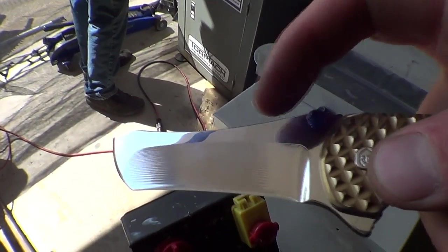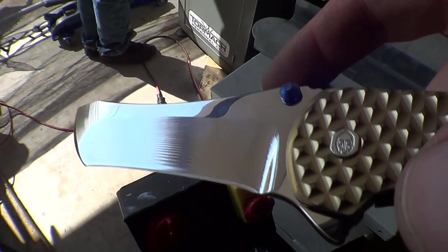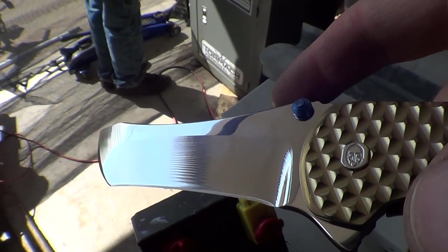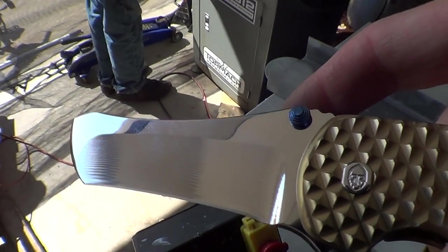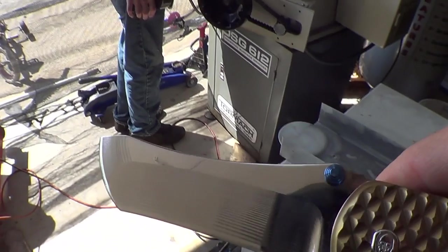Super shiny. Eric's surface ground the flats on this using a super fine micron belt — a 15 micron, really worn out 15 micron. It's done probably 20 blades maybe. But there you can read the Sony logo right on it — it's so shiny.